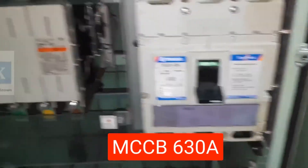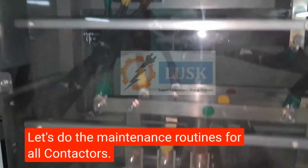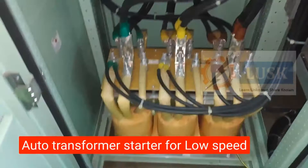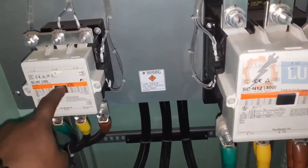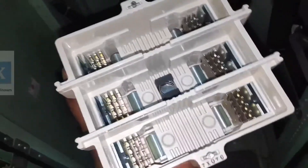Here is the MCCB — moulded case circuit breaker — and this is 630 amps, which is equivalent to 110 split AC units, so you can imagine that. This is the main contactor, and these are the star and delta contactors. This is the high speed side and the other one is low speed — both are in the same panel. This is running on an auto transformer starter, and these are the low speed side. We are going to remove each and every contactor and do the routine works. Normally we calculate according to running hours of the motor, and we are doing these routines every six months.